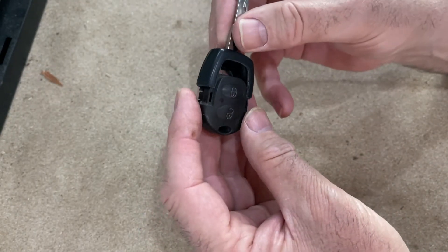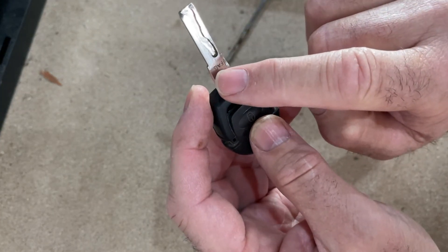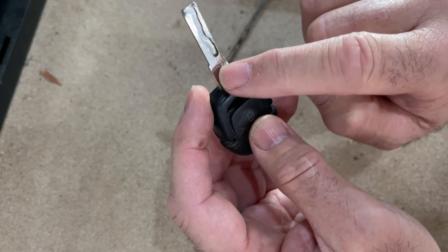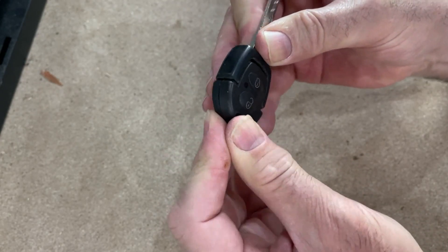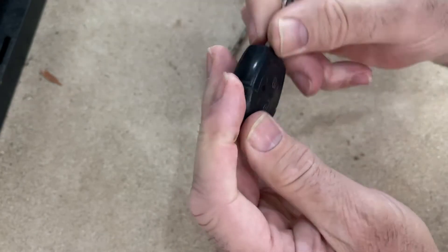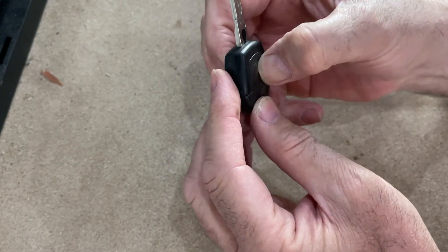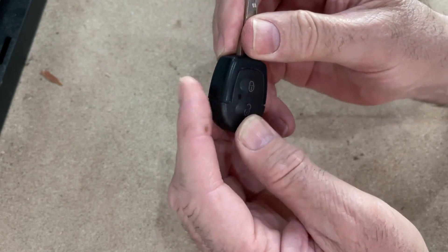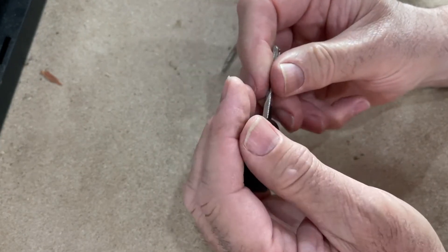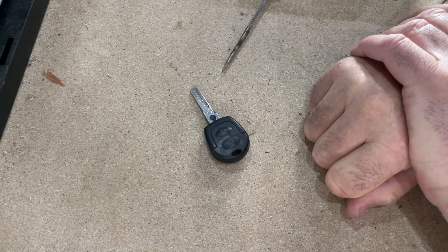Make sure the buttons are facing up — it actually says the car here, in this instance it's the Skoda Fabia. Push it together; it does take a bit of going but when it snaps together that's your key done. Just have a press of the buttons and make sure the little light lights up — there you have it, new battery in your key fob.